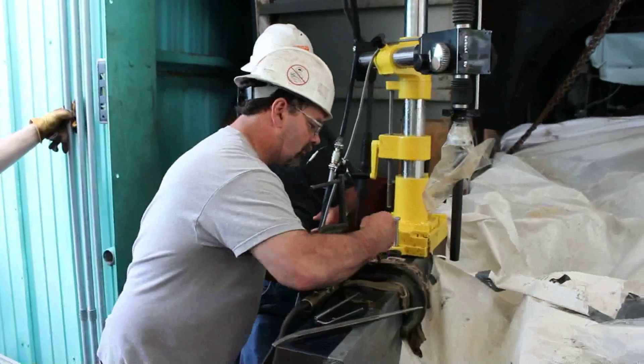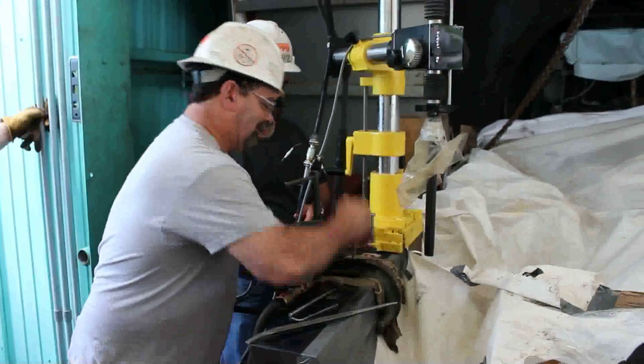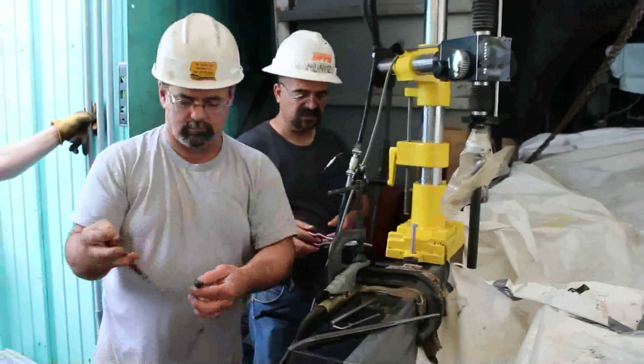Using a hammer and punch, the core of the first cut can be removed. Look at that — there you go.